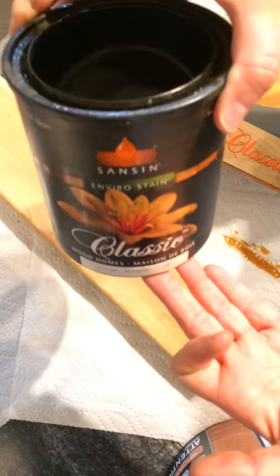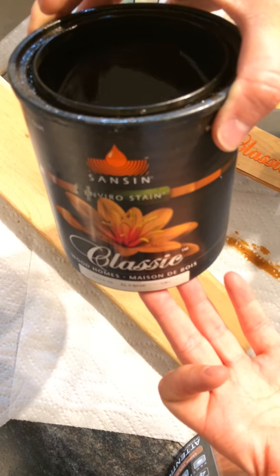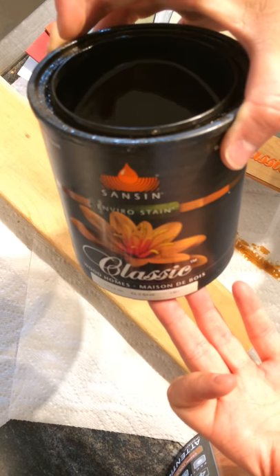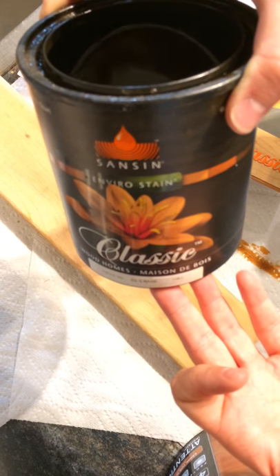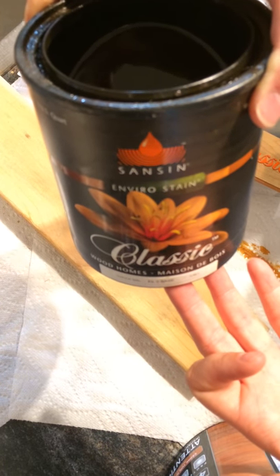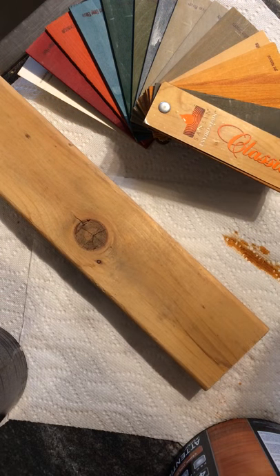The stain that we use is called Sanson. I don't think a lot of you have probably even heard of this brand. It's not really sold in any of the big hardware stores like Home Depot, Rona, anything like that. It's sold at All Weather Wood in Edmonton. What we like about it is that it is water-based, it's durable, it's eco-friendly — and that's a big point of why I like it.